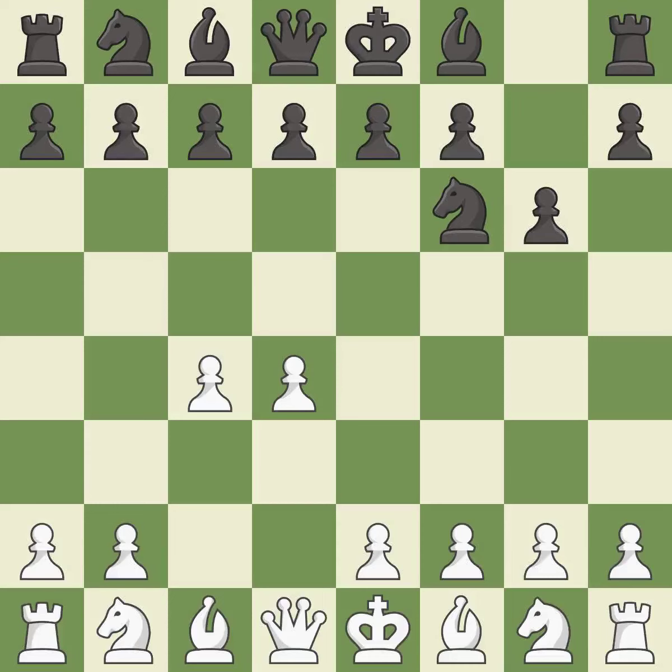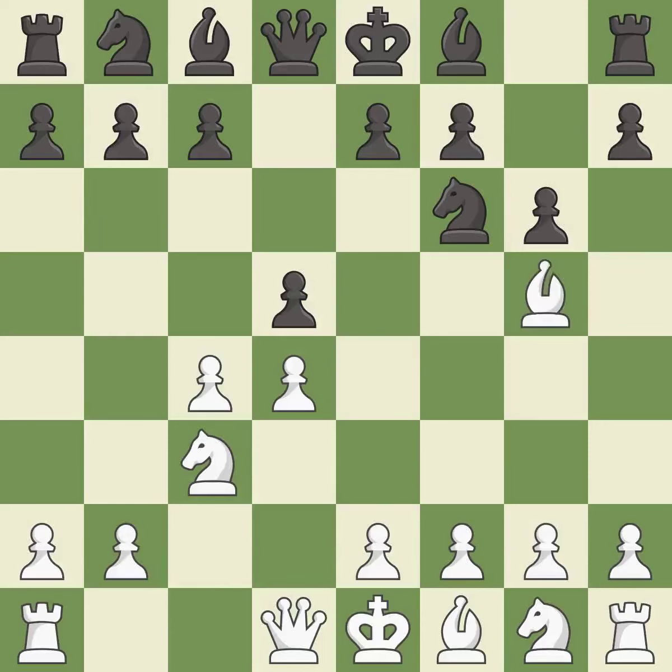The King's Indian Defense prepares to develop the bishop to g7, allowing white to build up a strong center which black will later try to undermine. Nc3 prepares the e2-e4 pawn push and helps control the d5 square. The Grünfeld Defense uses this pawn push to gain space in the center and attack the c4 pawn. Bg5 develops the bishop and attacks the knight on f6. Ne4 places the knight on a center square where it attacks the knight on c3 and the bishop on g5.